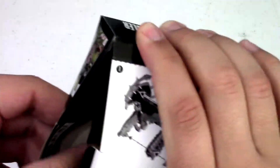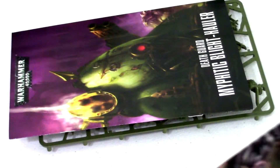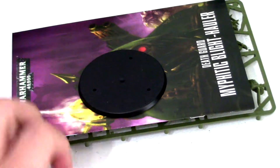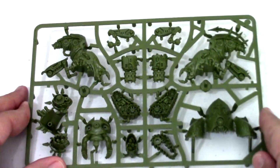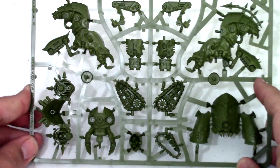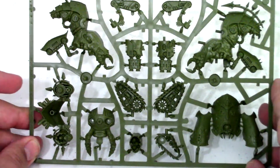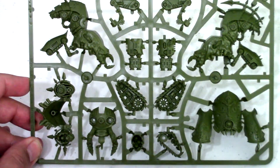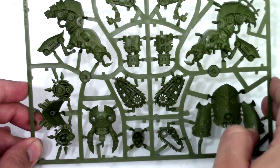Let's open it up — it is one sprue, the book, and the base. That's it, the whole thing fits on one little sprue, which is kind of cool. The majority of the body comes in what looks like three pieces: two halves and a front armor piece. You can also see the mandibles, the little tracks, and the two halves of the multi-melta.